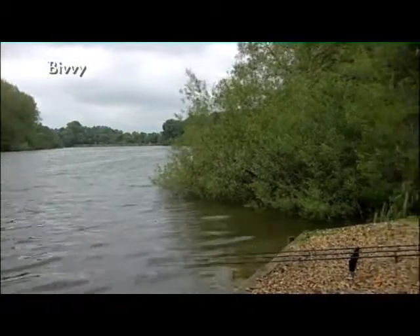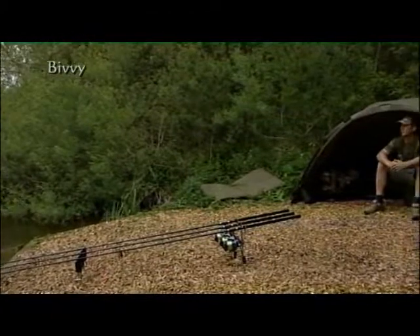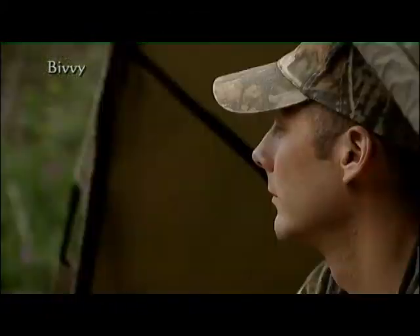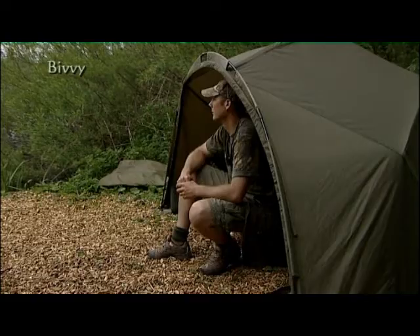It suits my style of fishing. I don't session fish at all, other than an annual trip to France with the boys. Most of my fishing is overnighters, so staying mobile and not taking an awful lot of gear definitely helps with my fishing. And I find a good number of the lakes I fish, or on the river for that matter, there isn't room to stick a great big bivy in.